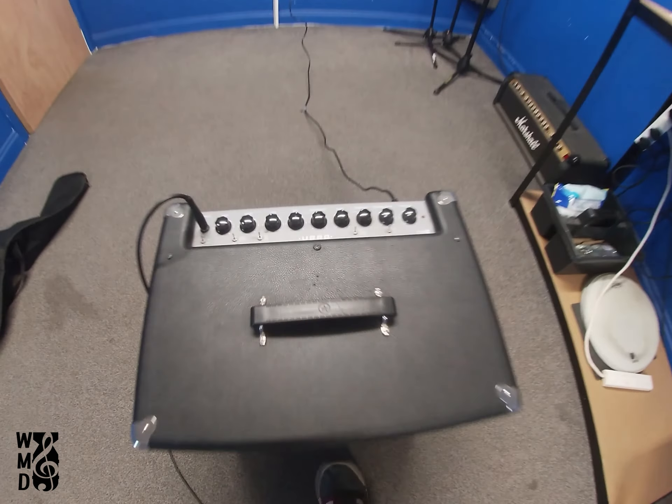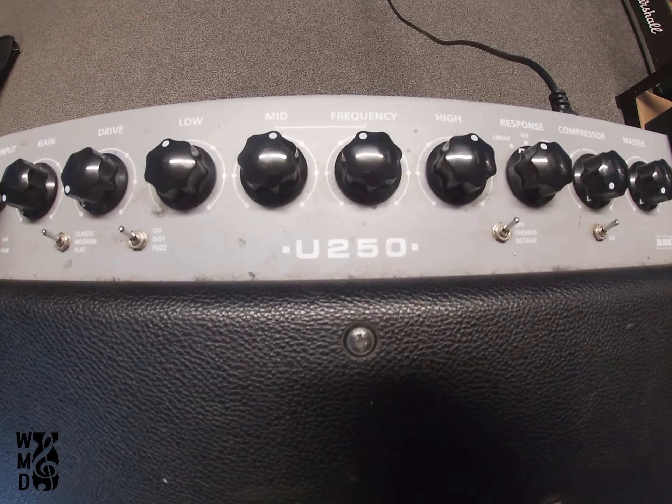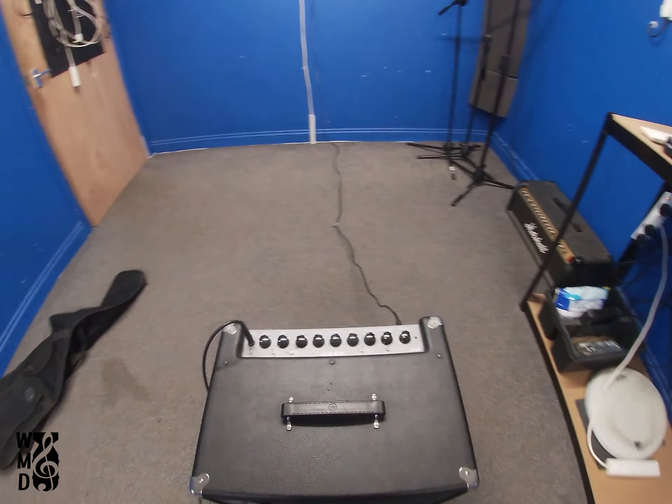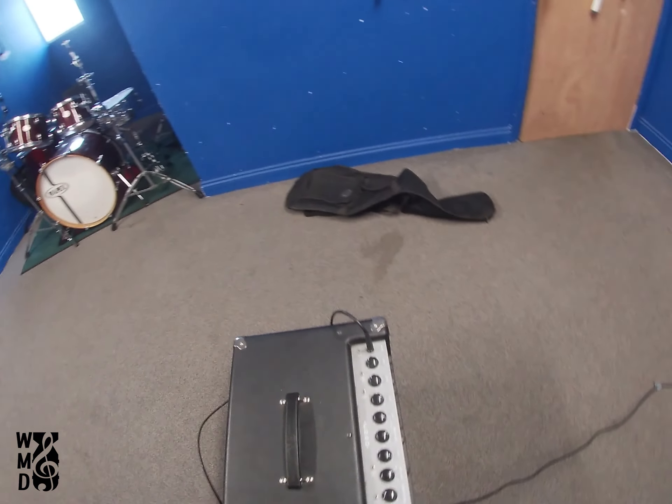Here we're checking out the Blackstar Base Cab U250 combo. We also have the 500 of this and there's a video for the 500 — it is pretty much exactly the same as this, but we'll do this one too.